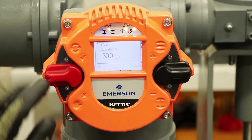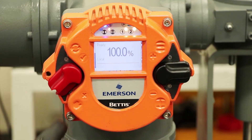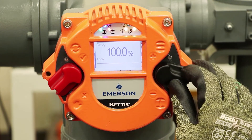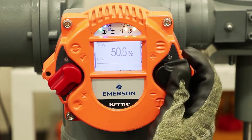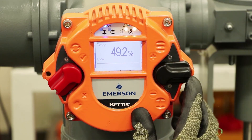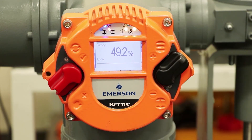Now I want to test it. I'll switch it into local mode. We're at fully open, so I'm going to close the valve. You can see the speed here — this is about half of the maximum speed. And then you'll see on the way up, that's at maximum speed going open. So much faster operation going up is the way we have it set up right now.